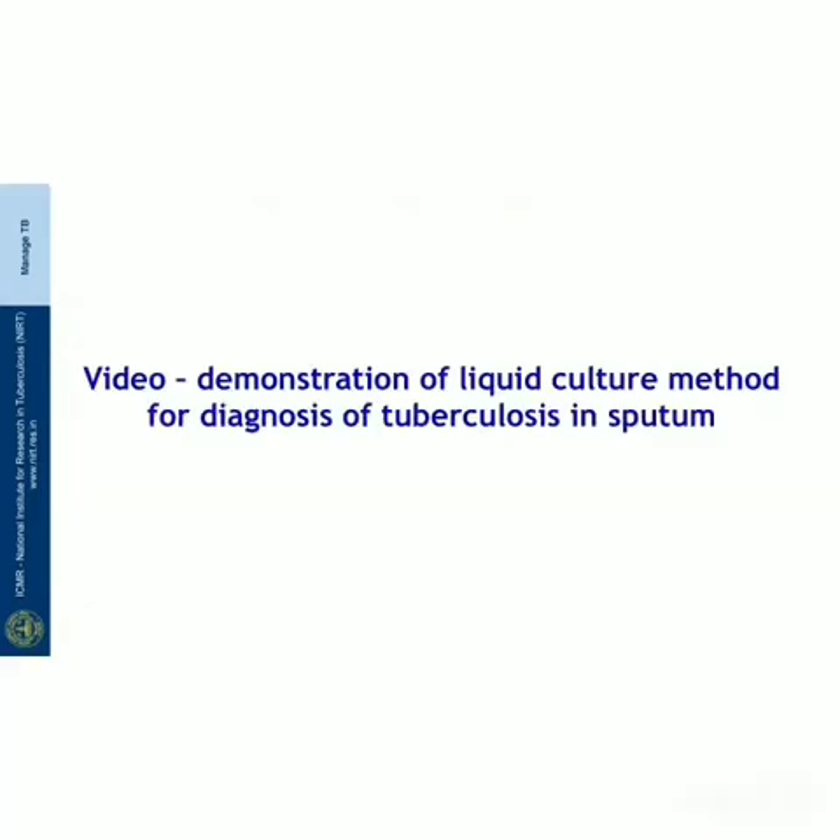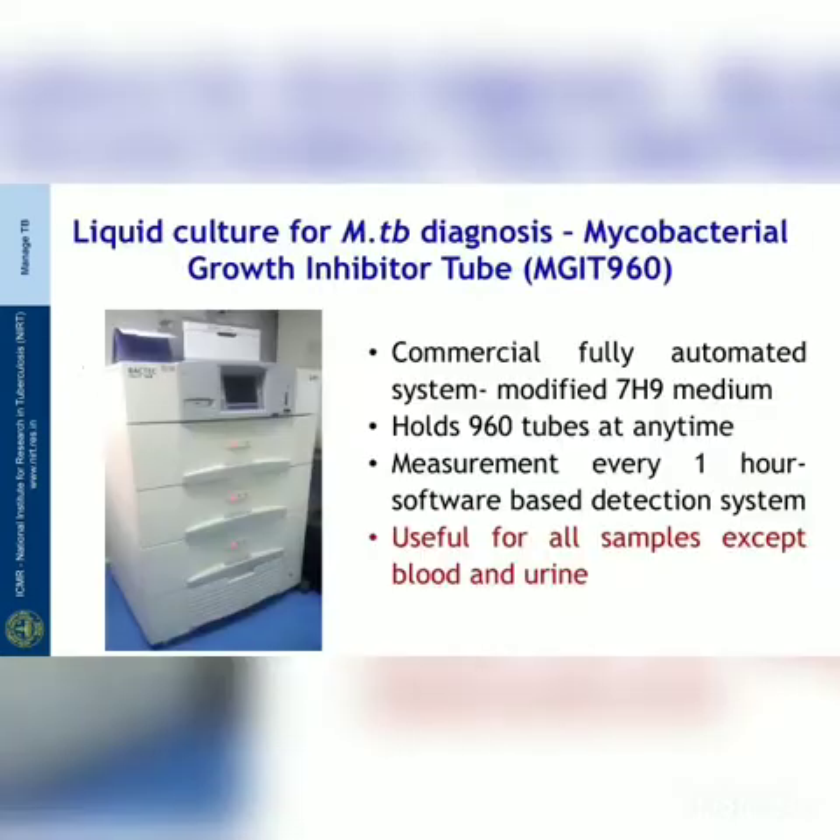Welcome to this video demonstration of the liquid culture method for diagnosis of tuberculosis. The most commonly used commercial system using liquid medium is the Mycobacterial Growth Indicator Tube system from Becton Dickinson, commonly called MGIT. It is a fully automated system using modified 7H9 medium. The system can hold a maximum of 960 tubes at any time, and all tubes are measured by the system every hour with interpretation based on a software-based detection system.